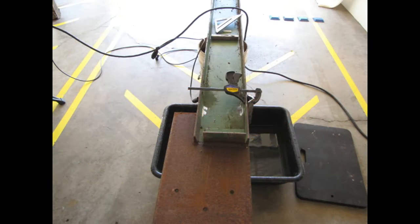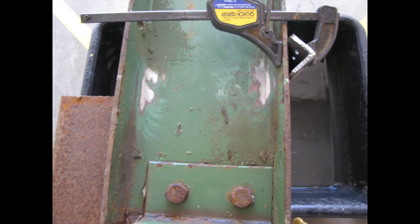Grind a spot on your I-beam down to bare metal and hook up your ground lead. Every place you're going to start a cut, grind down to bare metal as well — this will provide electrical continuity for the arc to start.